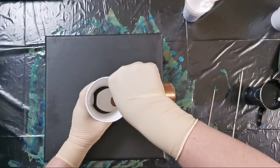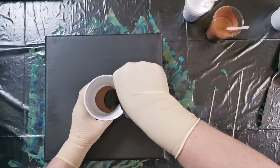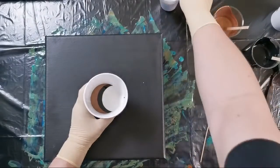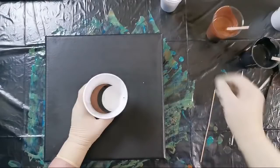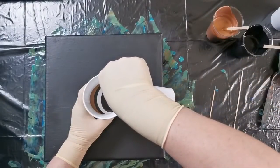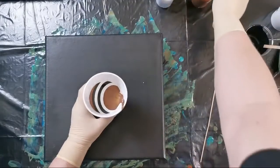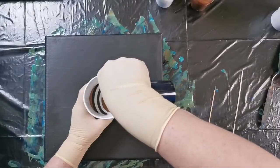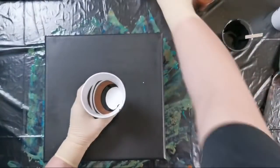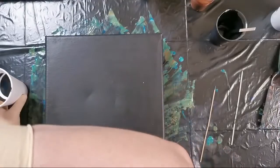I want to have a black center, so I will start with black — my cup just broke — and white. Let's throw some bronze gold, and black, and white, and white, let's do some black and white again, and some bronze. White and black — and this should be it.